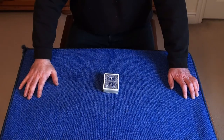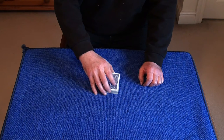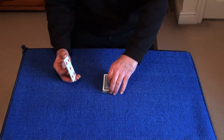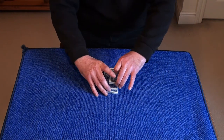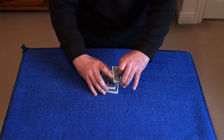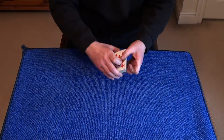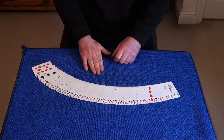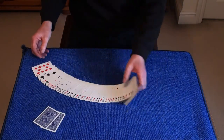In a minute I'm going to turn my back and ask you the spectator to cut a small packet off the top of the deck. Look at the card you cut to, and cut the rest of the deck roughly in half, dropping your packet within these two packets and burying your chosen card so I don't know where it is in the deck or what it is. But before we do that I want to show you that the cards are nicely mixed up. I'm also going to be removing the two jokers because we won't be needing those.